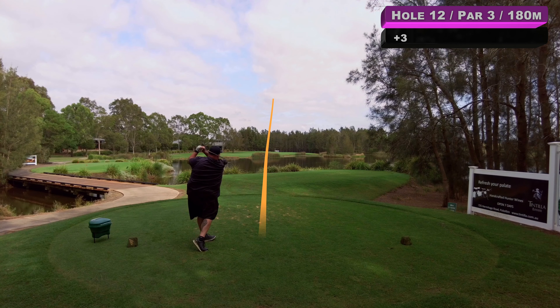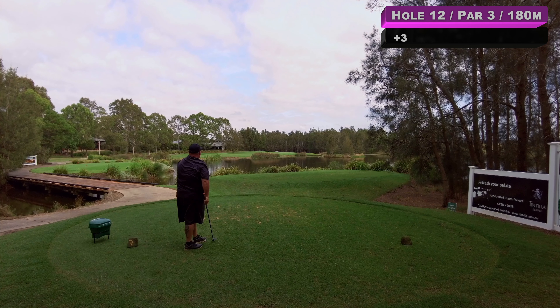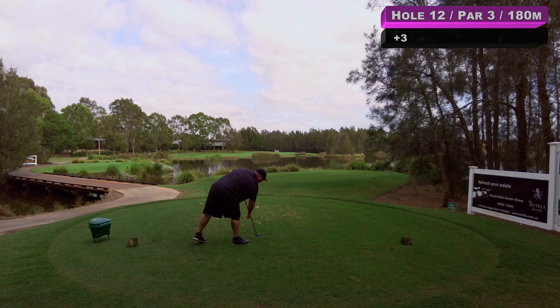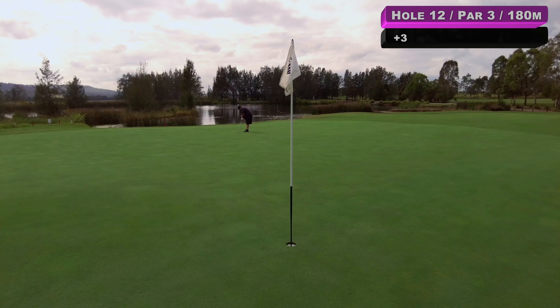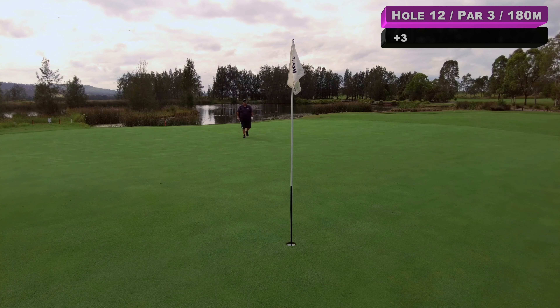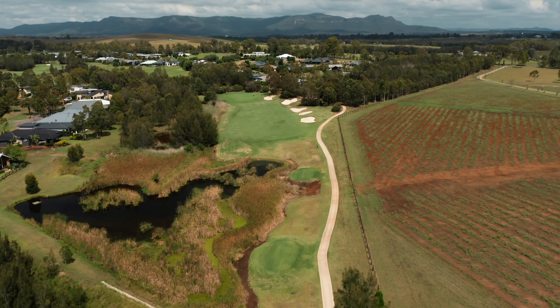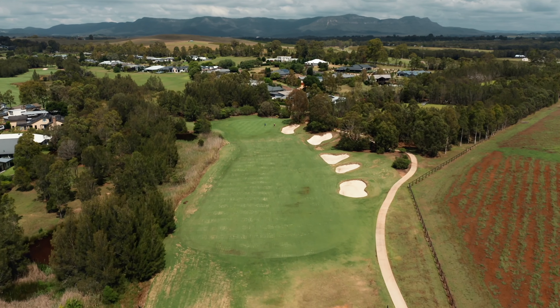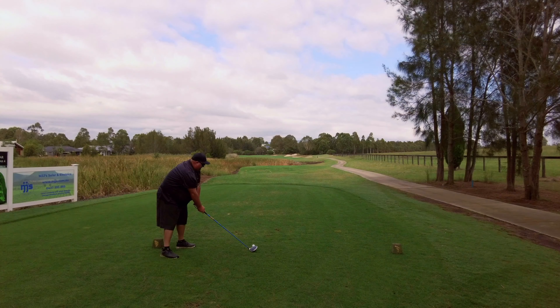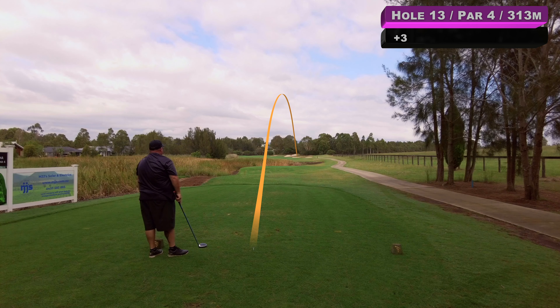Hole number 12, 180 metres today, so it'll have to be all of this rescue I reckon. Off the bottom of the face a bit but she's on the green — be a long putt up to that back flag, but on the green is good. I've just lost my audio on my mic but jumping on for voiceover — a long putt up the hill, gave that a good run and left a couple of feet to tidy up for par, and thankfully that one went into the cup. We carry on after a nice par.